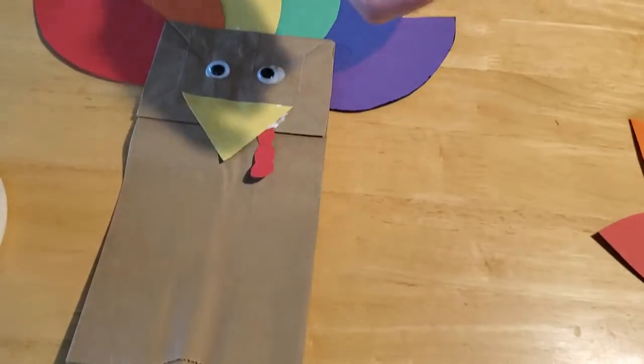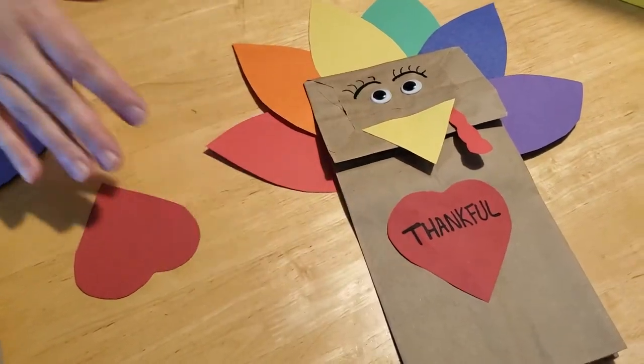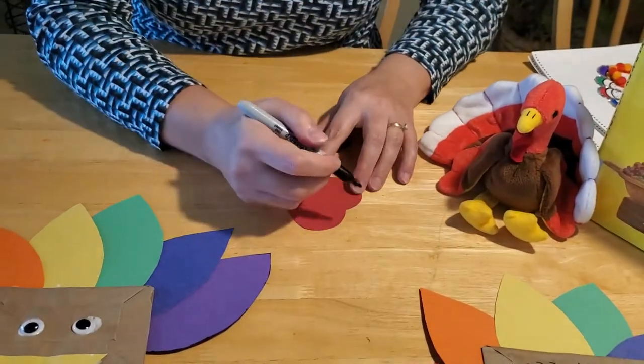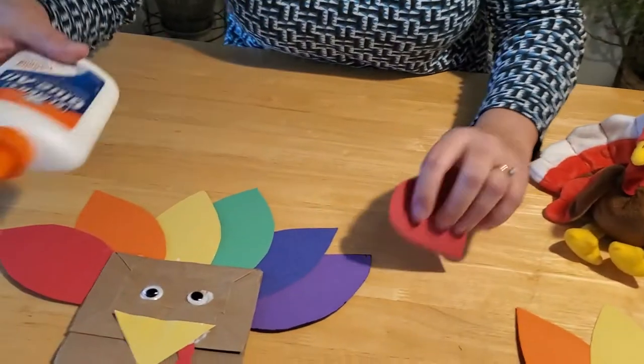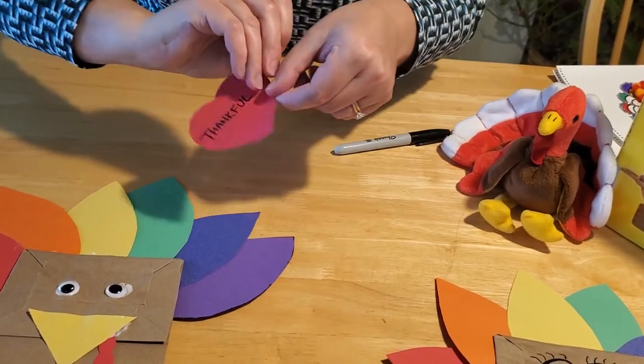The last thing we're going to do is take your heart. You have a couple of options — on our sample we just wrote the word 'thankful,' but you can actually write something specific that you're thankful for. Maybe you're thankful for your family, your toys, your books, a movie you like, your pet, your grandparents, your parents, your siblings, or your best friend. Just write what you're thankful for on your heart. Then put some glue on the back of your heart and glue it right here in the center of your turkey's tummy.